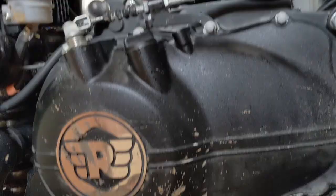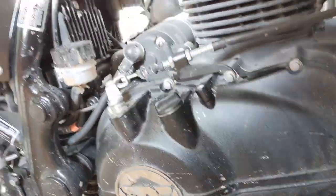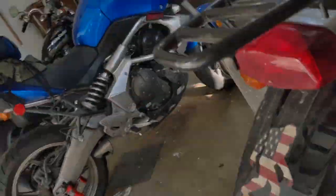Mission accomplished. Plug is in, boot's on, oil level's up, filter's on. Got the cover on. A little bit of oil to clean up on the floor — no big deal.